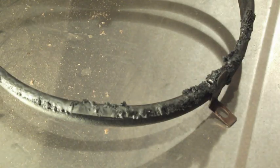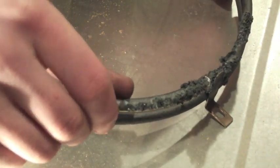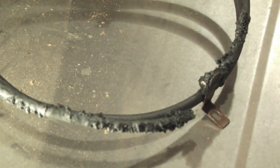Now that we have the element out, we can see that it's in pretty bad shape. There's a lot of corrosion and we can see it's split in two. That's why it's not heating.